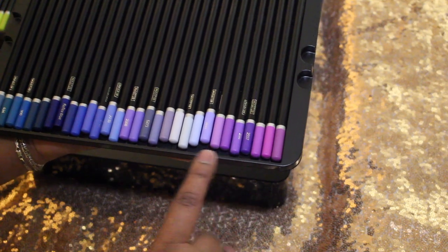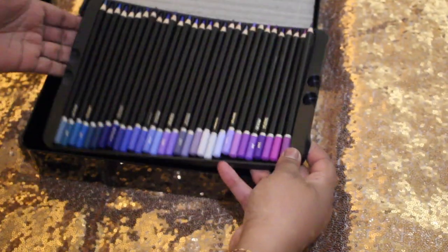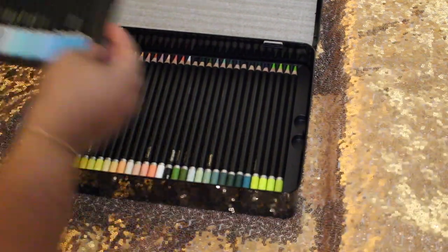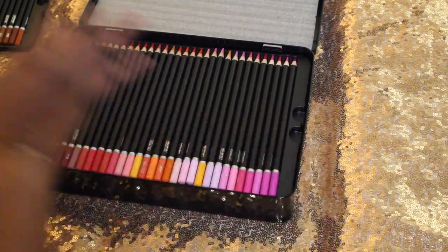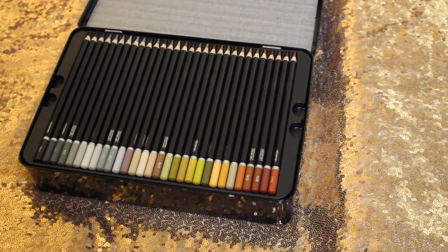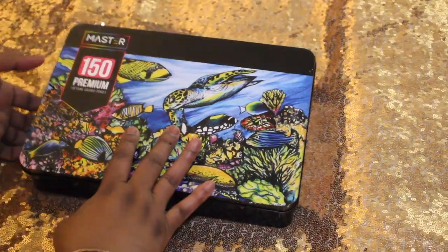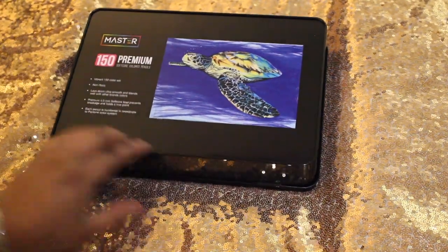Then you've got your purplish gray colors, your purples, and your mauves — and that's the whole container. These are supposed to be artist quality pencils. They are soft core pencils, and hopefully they will blend well. I'm sorry I don't have anything to blend with at this moment for you guys to see. Maybe next time I get pencils I'll do a blend swatch for you. I wanted to go ahead and get on camera real quick and show you this. On the back there's all your information.